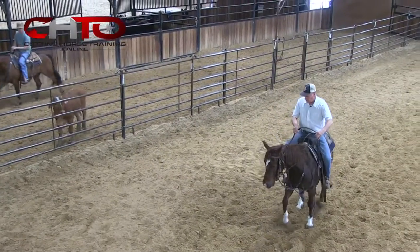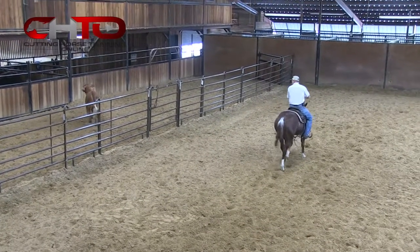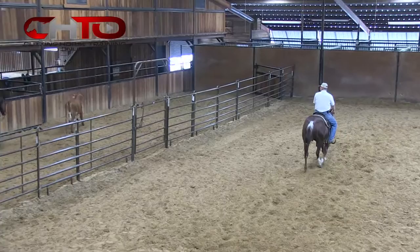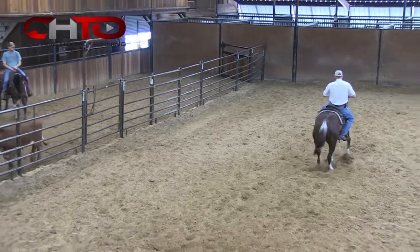She's kind of wanting to get a little quick coming through there. There — I made her wait just a little bit longer. Let that cow pull her through there, come from behind it just a little bit more instead of trying to beat it.